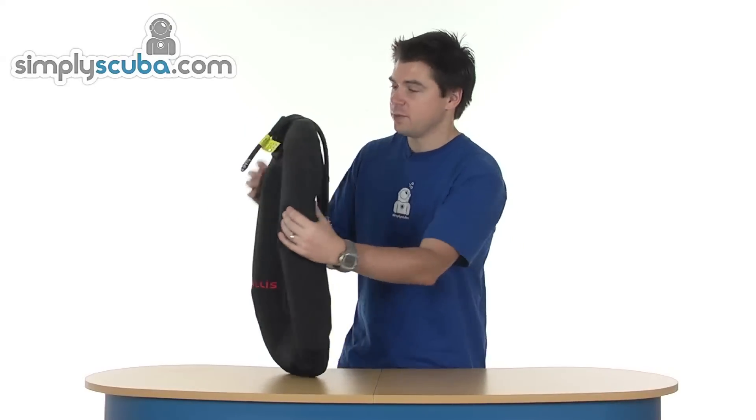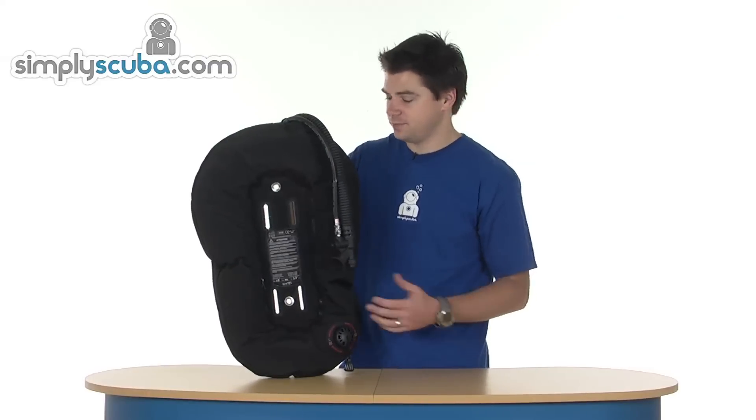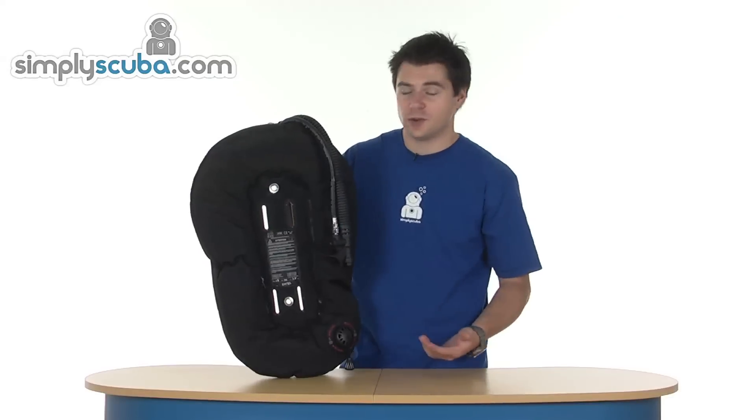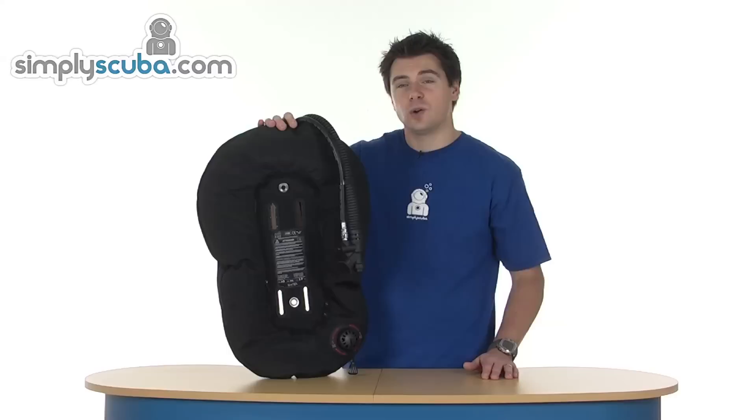And that's it. It's made from a heavy duty Cordura material, so it's very, very tough. You do have access to the bladder inside. Very, very simple. 25 pounds worth of lift — that's the Hollis S25.